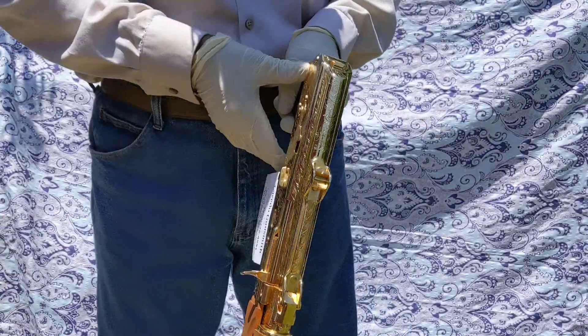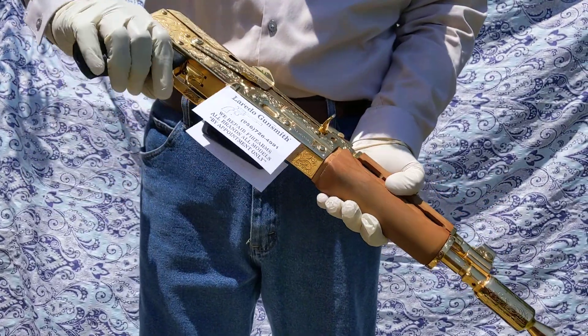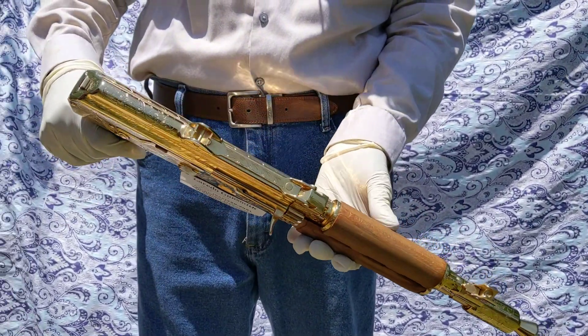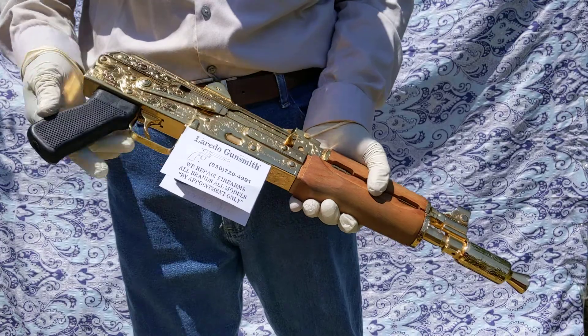You can see this firearm has never been fired. It's brand new, straight out of the box. It came in a dark, dual military color, so it had to be polished, nickel plated, and 24-karat gold plated. This one is for a client of mine.